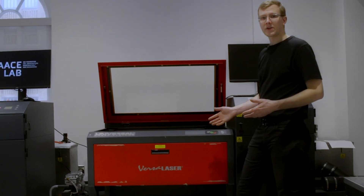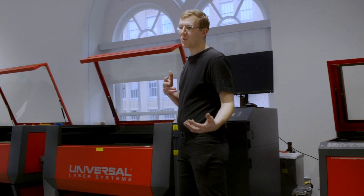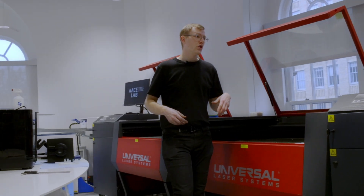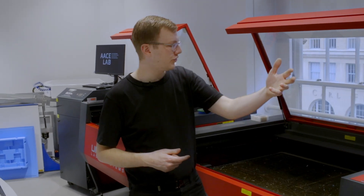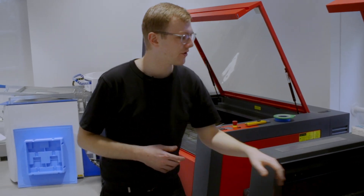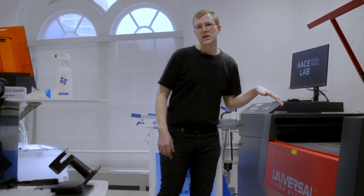This is our laser cutting section. These laser cutters cut through a wide variety of materials, from woods and plywood to plastics such as acrylic. Cooper had previously owned two 60-watt laser cutting machines. We've upgraded one to 150 watts and purchased another 150-watt machine, which means we can cut faster or through thicker materials.